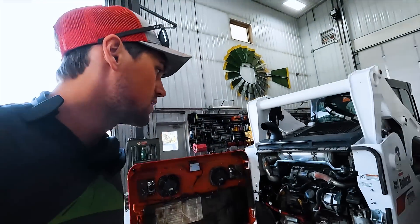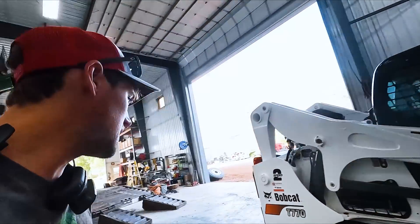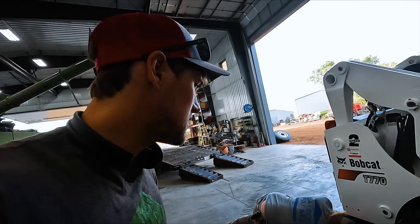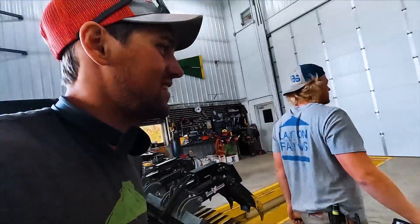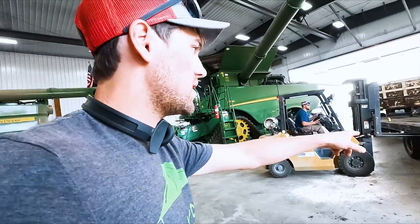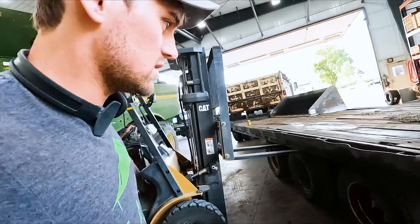The new Bobcat already has 50 hours on it, and that's when we need to change the break-in oil. We're also going to replace the tires on the back here that are shot — there's a hole in this one, it's flat.